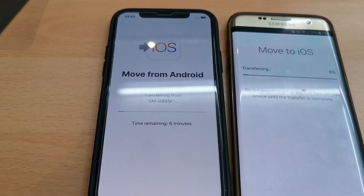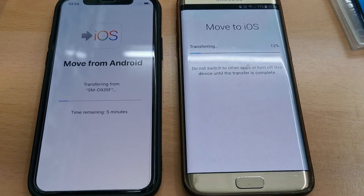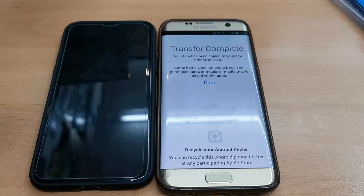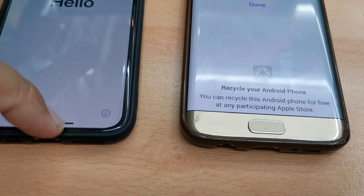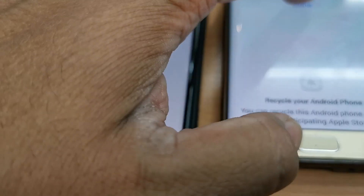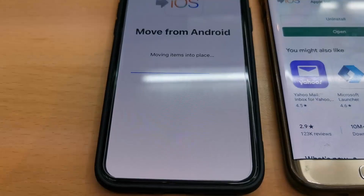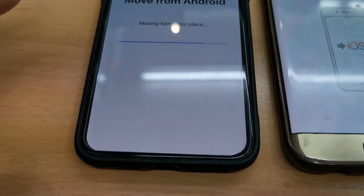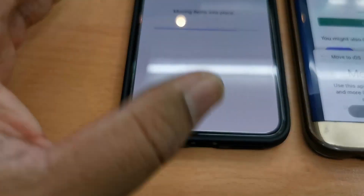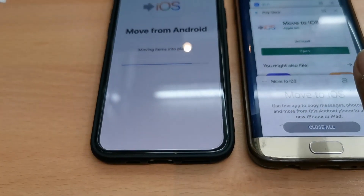I'll pause the video and come back once it's done. The transfer is now complete on the Android side. On the iPhone, it's still going — it's arranging all the data: messages going to Messages, pictures going to the gallery, and contacts moving into the contact list. It'll take a couple more minutes.